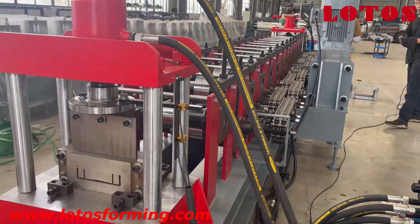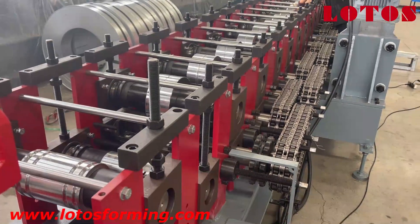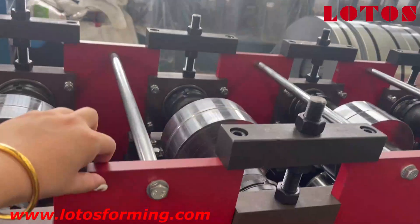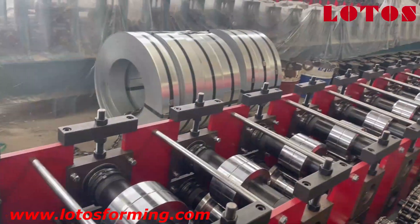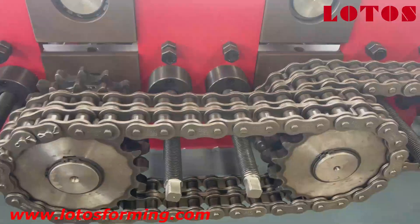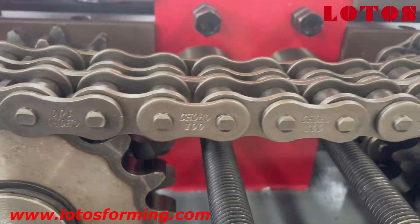Let's look at the machine. The machine is built with an economic solution using wall panel steel panel stands, and we can see the rollers. Here is the chain transmission, driven with a double chain — much more powerful, which can adapt to the machine capacity of 3.2 millimeter. The chain brand is Japan Choku.